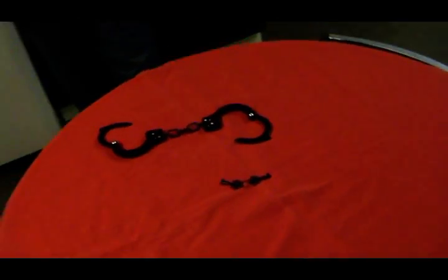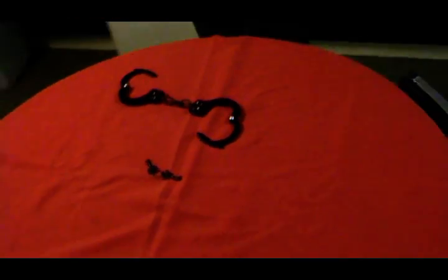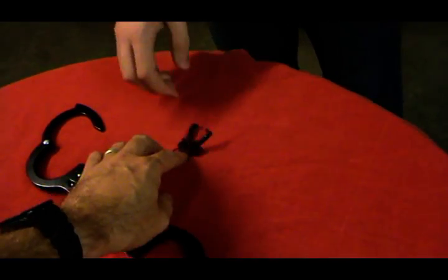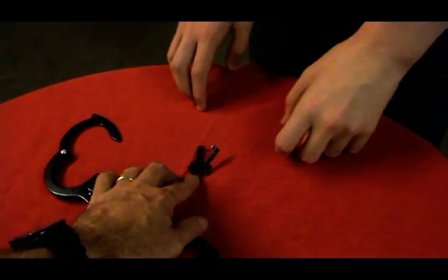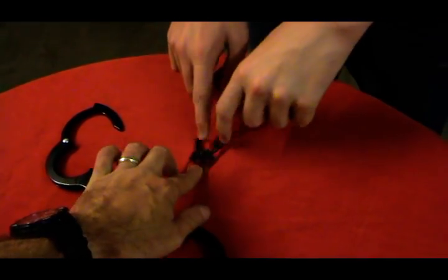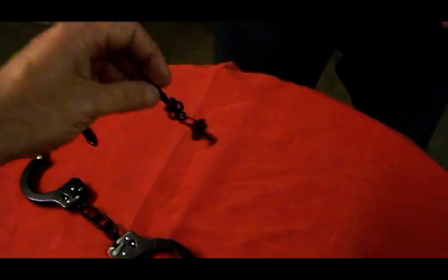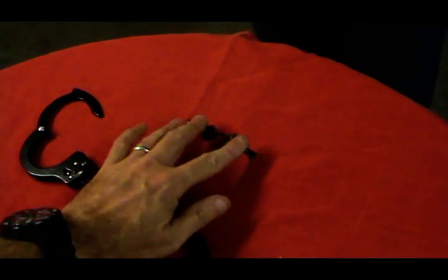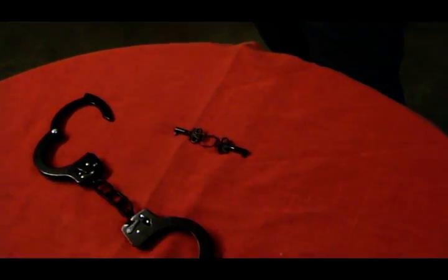Now Charlie will be escaping from these real handcuffs without using the keys. The keys are here, and the keys will stay in front of Charlie purely for the benefit of the video camera. Don't touch them — there are only these sets of keys, there's no more. There's only two keys. They'll stay here in front of Charlie purely for the purpose of the video, but he won't touch them.